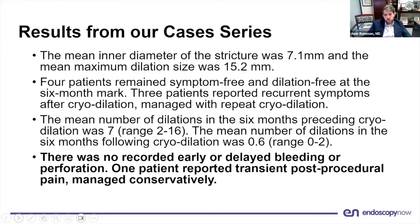We did not have any significant early or delayed bleeding or perforation. One patient had some transient post-procedural pain, which was managed conservatively, and all patients were discharged home from the endoscopy unit the same day.